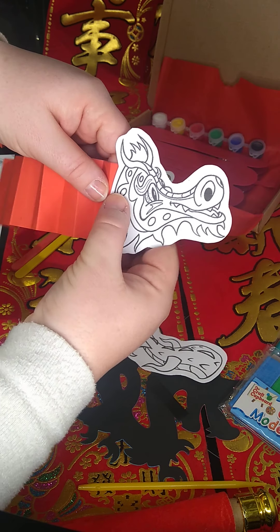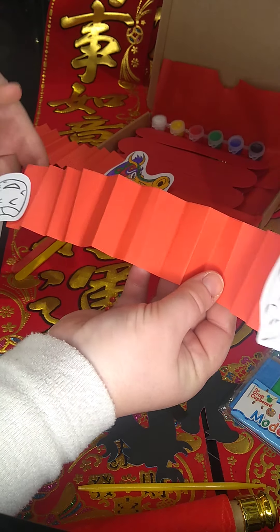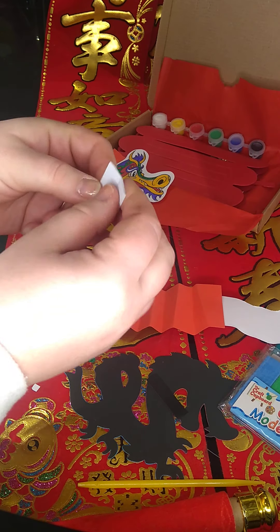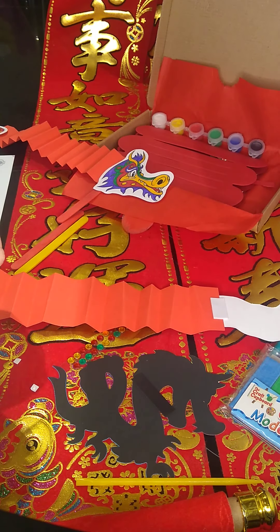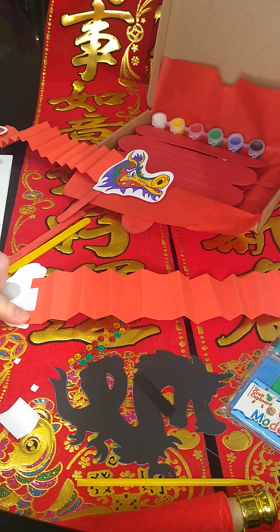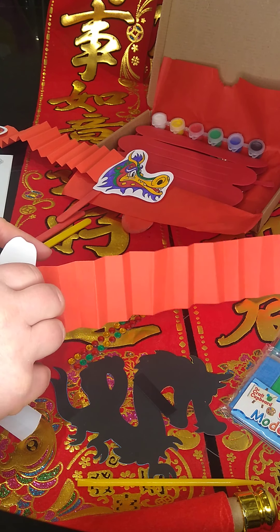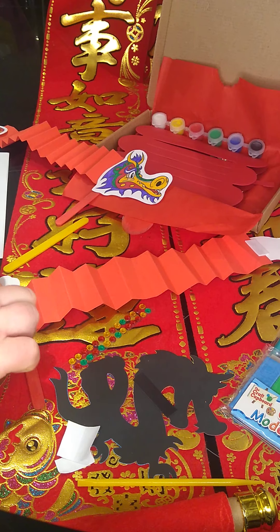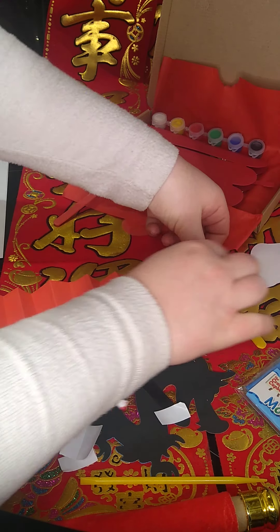We're going to stick the head to one side and the tail to the other side. Then we're going to flip it over and use the two bigger tabs — stick one on here onto the red piece, push it down so it's a bit squidgy, and the same on the other side. I've gone just slightly over the red card so that it goes onto the head and tail as well, just to give it that extra bit of strength. Then peel those off and stick on our lolly sticks — press it on there, peel that one off, and press it on there.